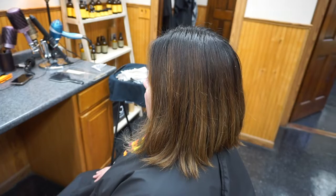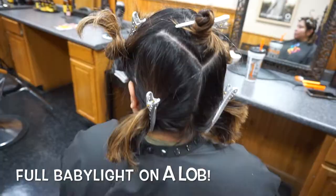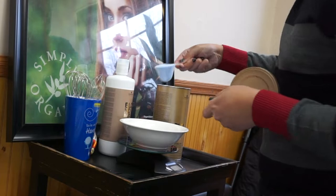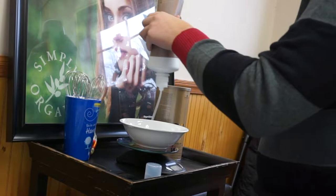Hey guys, welcome back! Today I'll be doing a third lightning session on my client Gabby, taking her from permanent overlap black level one dye to as light as we can get her. She has very very ethnic hair so it does not like to lift easily — it always gives me a hard time. I wanted to show you guys that it doesn't always come out beautiful. There are times a client's hair just doesn't do what you want it to do, and it's okay — you just gotta go slow and steady. It always wins the race.